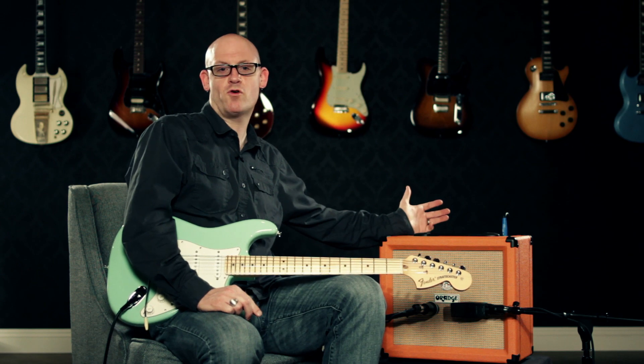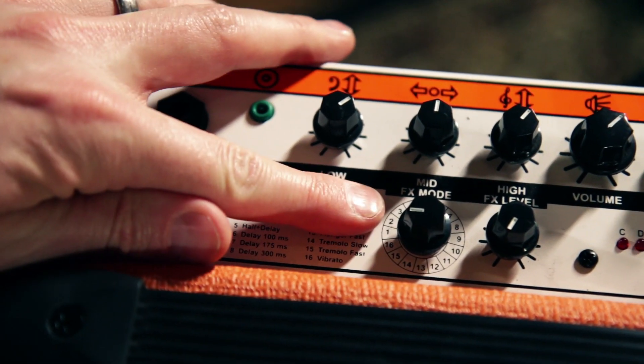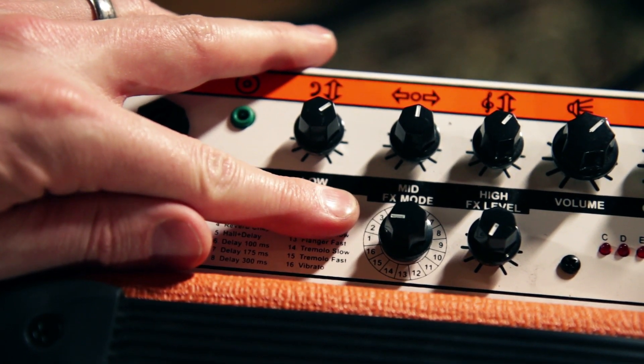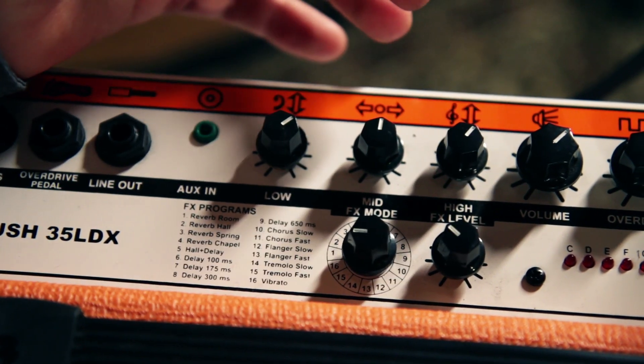There are great sounding digital effects built right in such as reverb, chorus, delays, flanger and tremolo effects. Simply select your effects using the effects mode knob numbered 1 through 16 and then you can put as much or as little of the effect in your signal as you want with the FX level knob. Just to give you an idea of what some of the effects sound like, we'll start with the reverb.